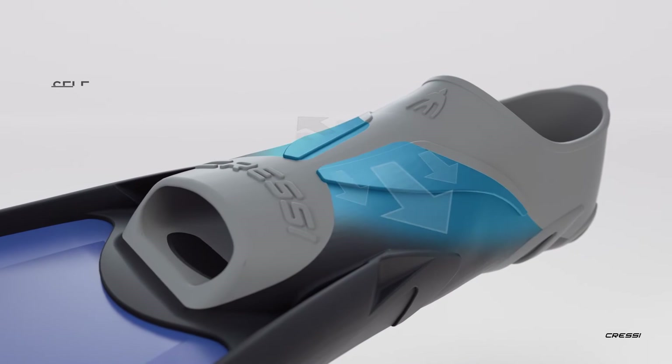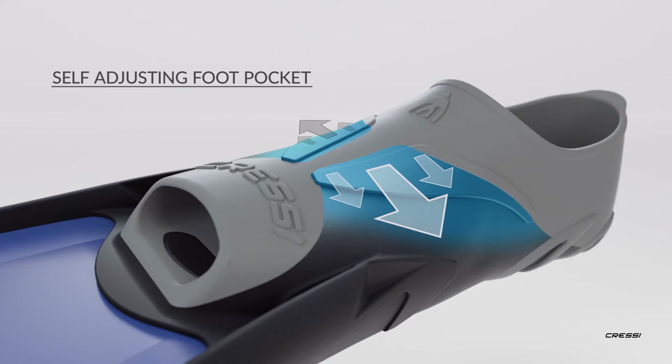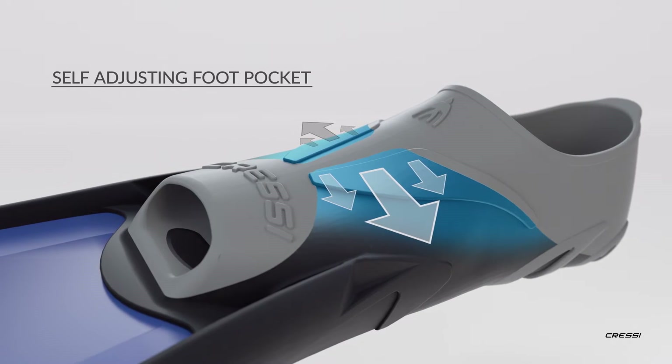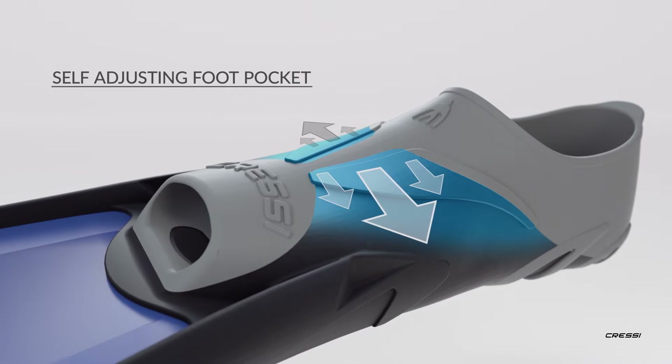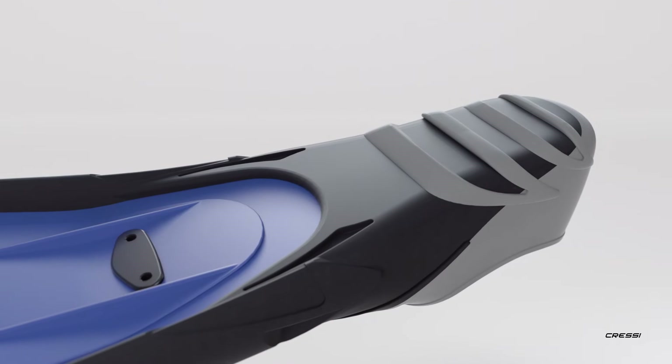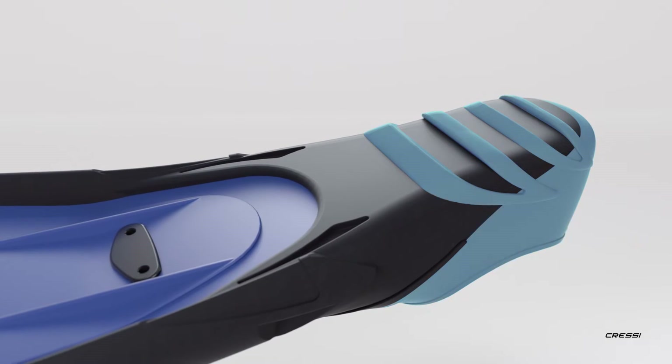Impulse features Cressi's successful self-adjusting foot pocket. Constructed with a multi-compound joining process, this system offers comfort and flexibility around the foot, but has stiffer compounds under the foot and around the heel where power transfer takes place.